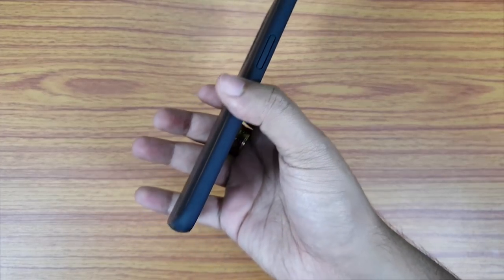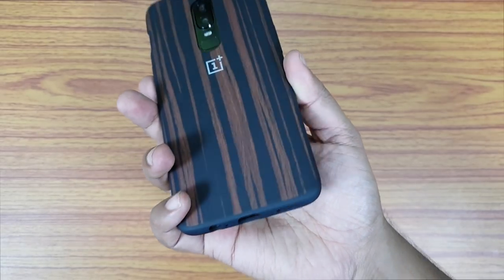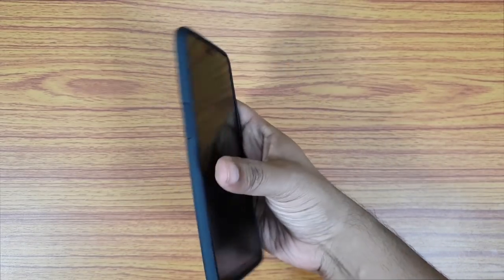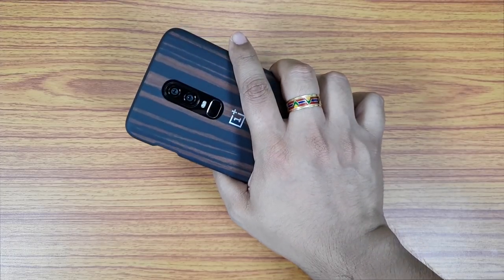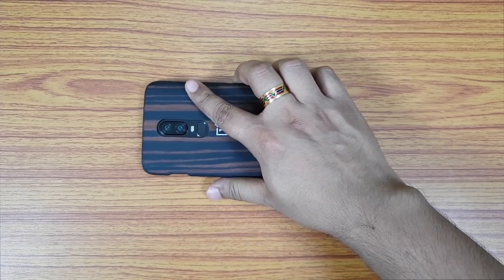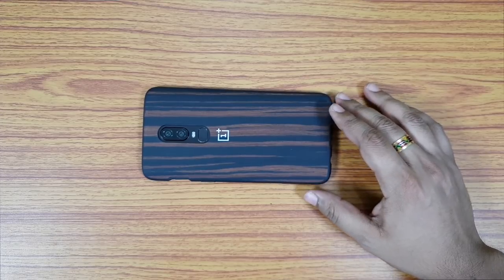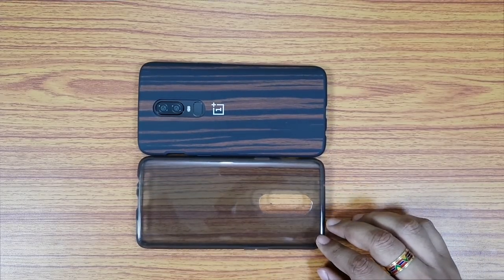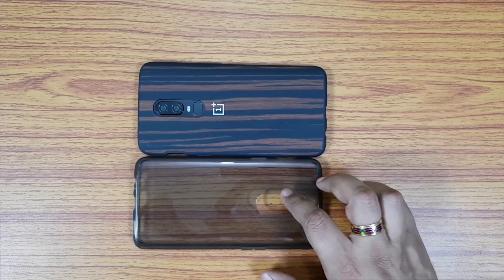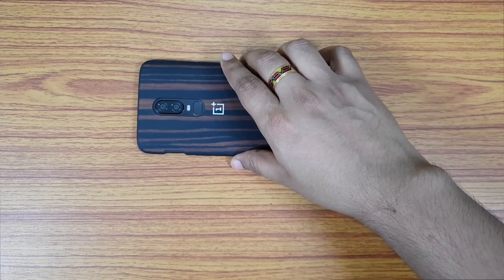Overall it's a very beautiful, well-made, perfectly cut, stylish bumper case for your OnePlus 6. I really love how the TPU frame blends with the wood pattern at the back — the finish is so smooth. You will definitely love holding your phone; even from the back, people will mistake the case as the phone itself.